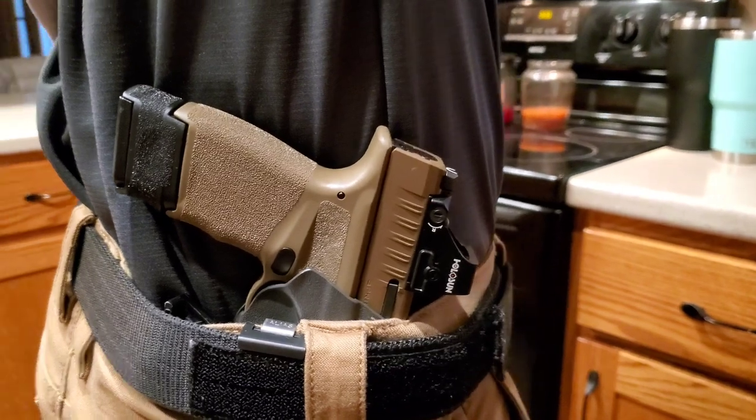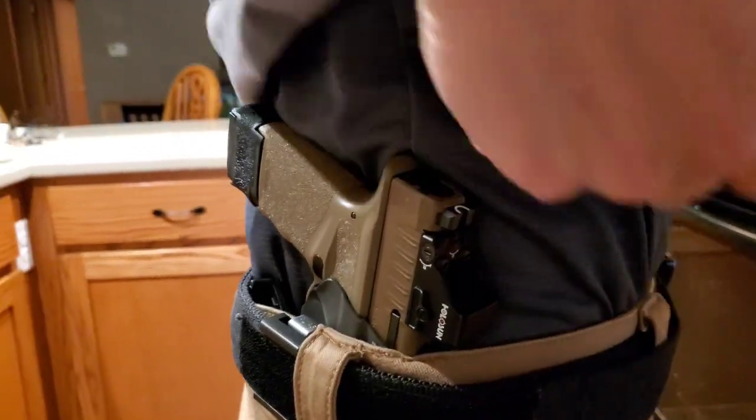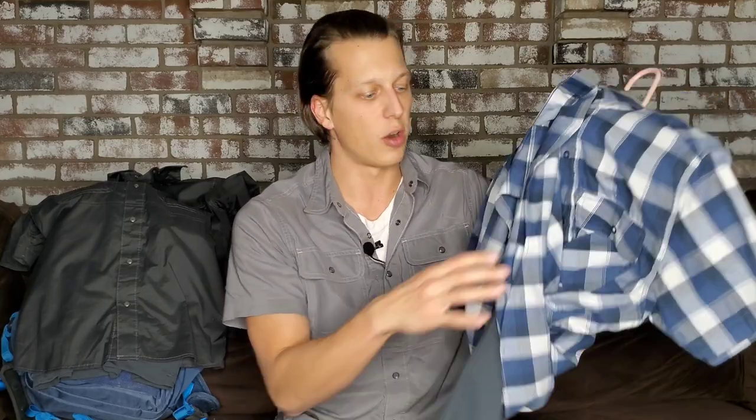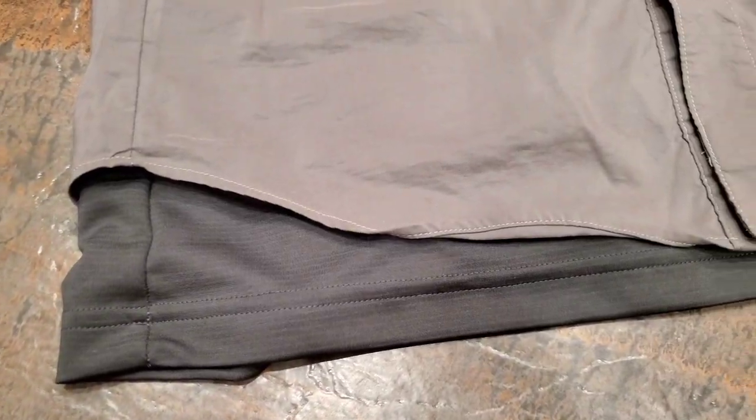It acts as a buffer between your skin and the firearm, especially if you have a gun with light stippling or a heavier textured grip. This helps prevent discomfort, and I absolutely love carrying with this shirt because of that. A lot of times I'd throw an undershirt on just to prevent that issue, but this is all in one. The ability to lift this up and have quick access to your firearm is great, and the shirt looks nice — it's thin and still form-fitting, not a baggy shirt, while still being concealable.